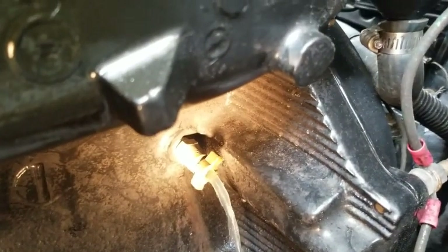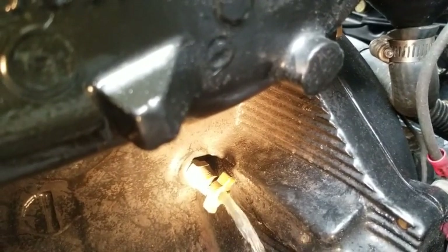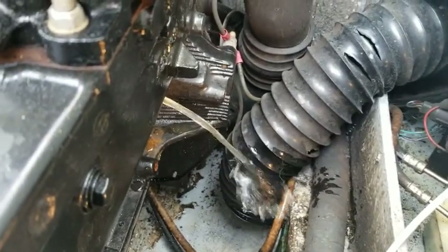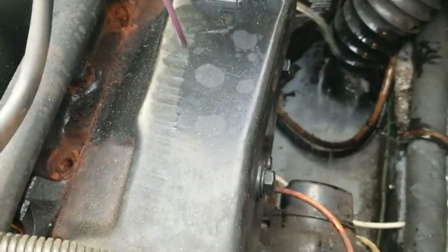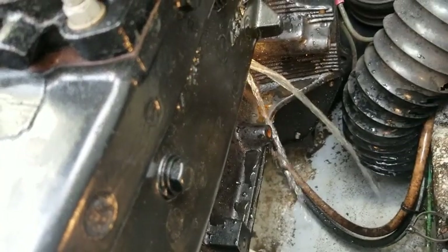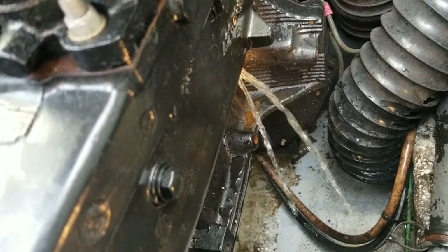If you look real close, right there's the drain — see how it drains? If you don't get good flow, take that out and run an Allen wrench in there to get it to drain good. Make sure your plug's out of the bottom or you'll fill the boat with water. We've got to do the manifold too — that's underneath this manifold right here. Get a wrench and take that out; you can see the water coming out. If it doesn't come out good, go in there with the Allen wrench and clear it out.